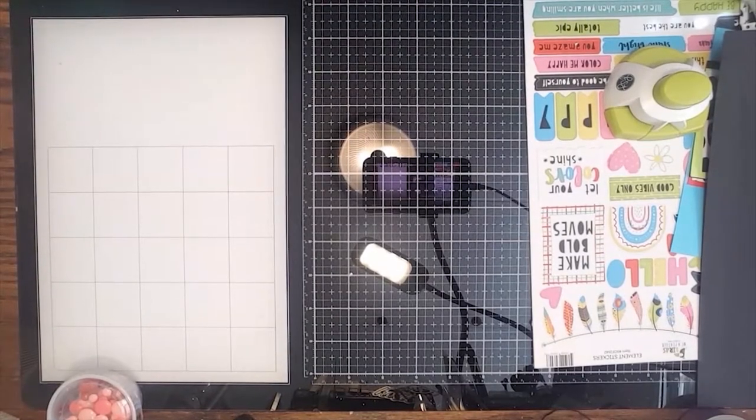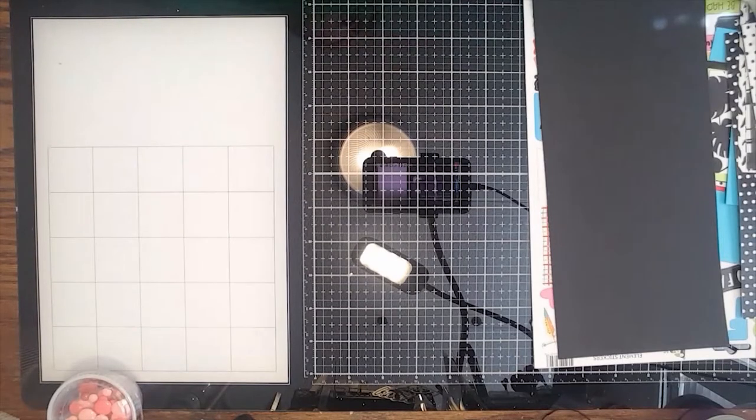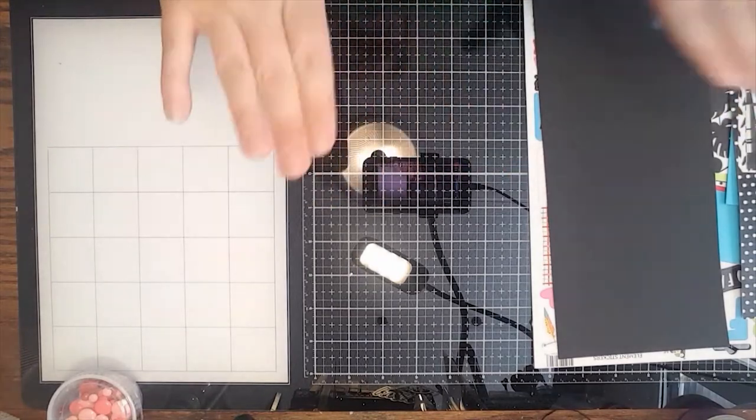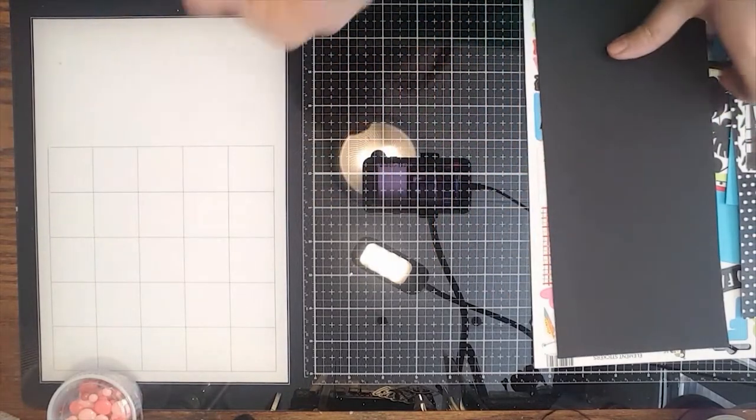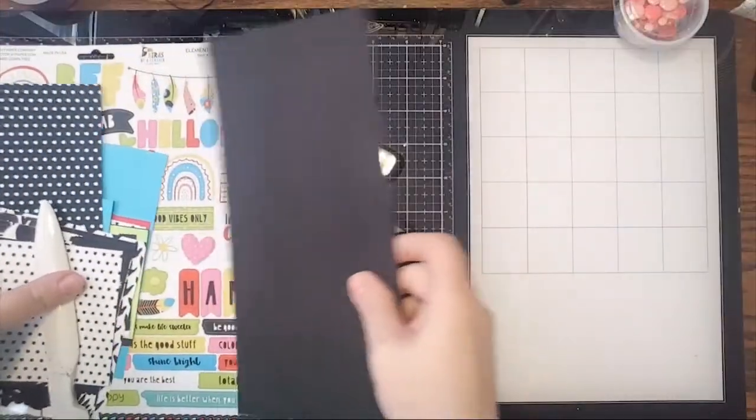Today I wanted to do another fun fold — it's a fairly simple fold but I really liked it. I came across this card when I was just playing along on Pinterest. I found it from Crafty Karen Designs; she actually took it from somebody else's design but she modified it so it would work with 8.5 by 11 paper.